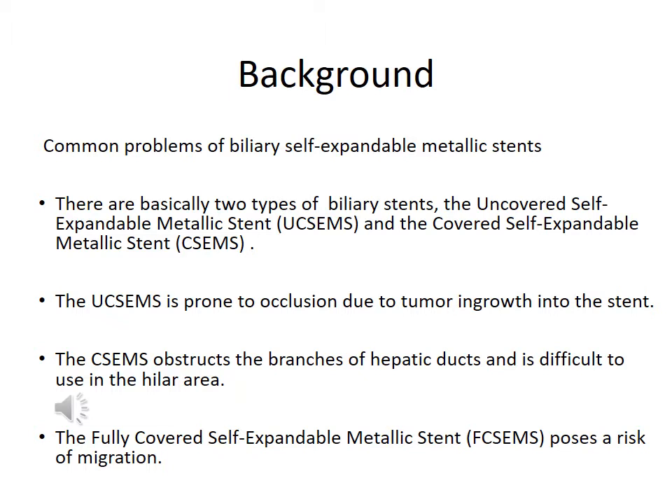We think that the currently available biliary self-expandable metallic stents have some problems. Basically, there are two types of biliary stents: the uncovered self-expandable metallic stand and the covered self-expandable metallic stand. The uncovered stand is prone to occlusion due to tumor growth into the stand. The covered stand obstructs the branches of the hepatic ducts and is difficult to use in the hilar area. Fully covered stands have a risk of migration.